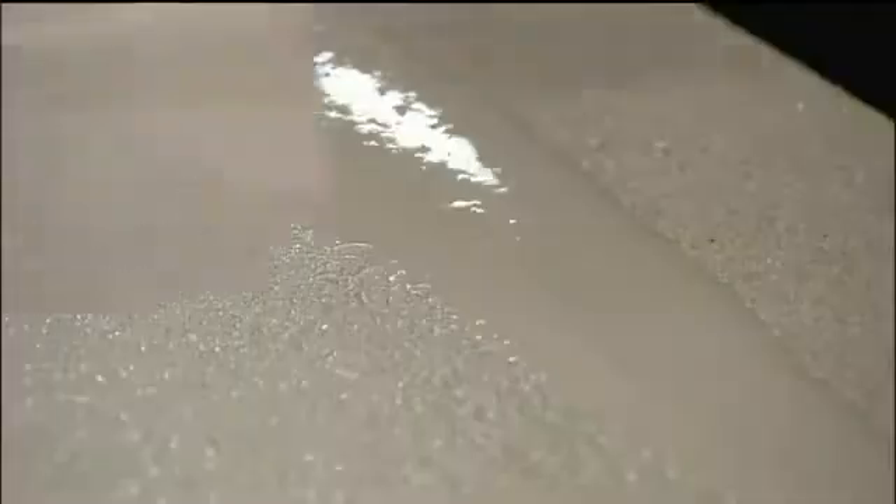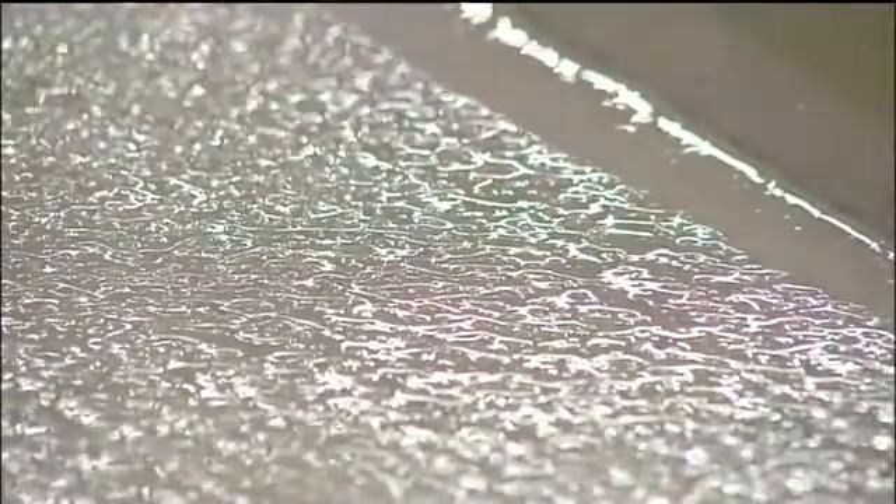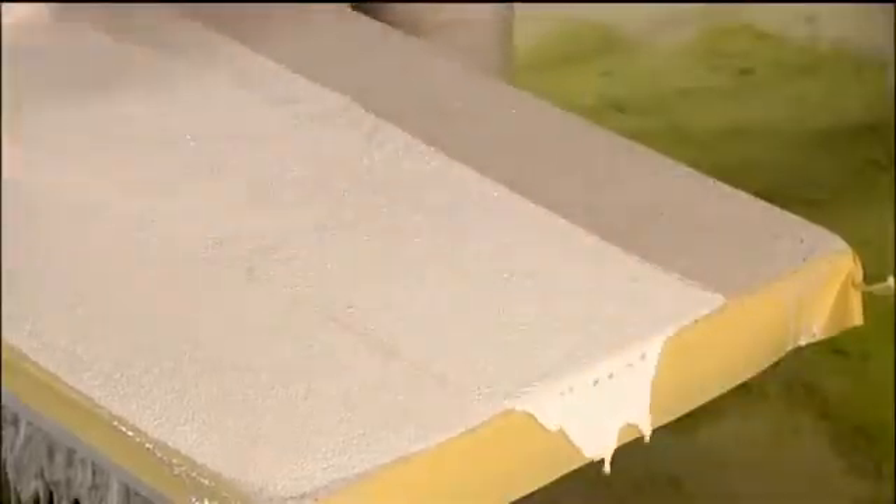After sweeping off the excess sand that didn't adhere, they roll on a coat of laminating resin, which bonds to the sand, giving the surface a clean, finished look.